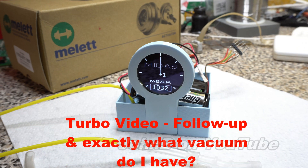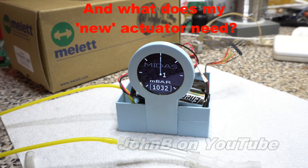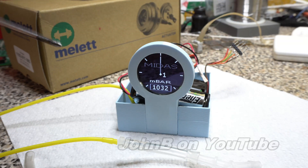Hi, welcome to another video. This is really a follow-up on the turbo video. If you've seen my turbo video, you will have seen I had a problem with the vacuum controlled actuator.